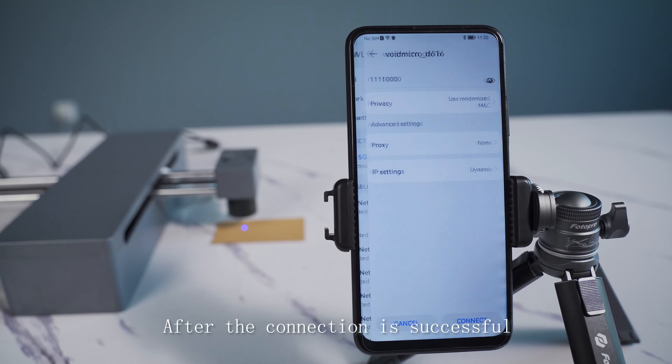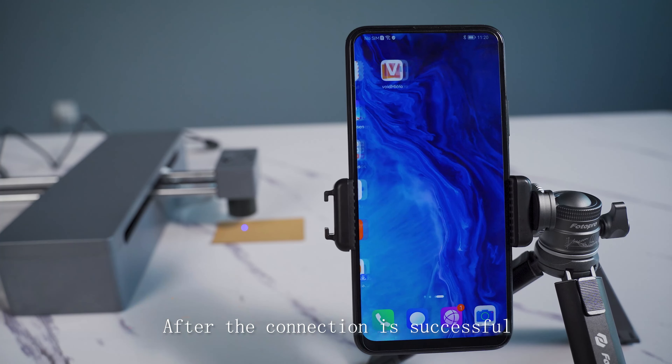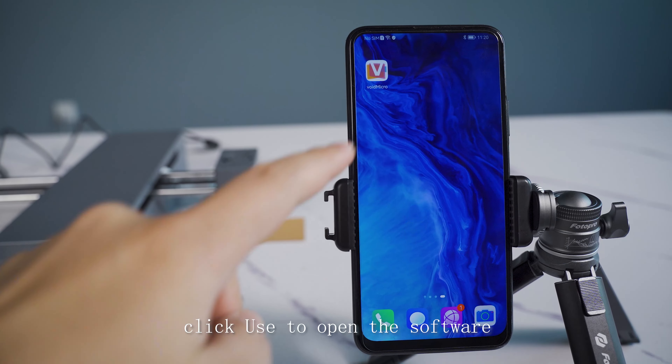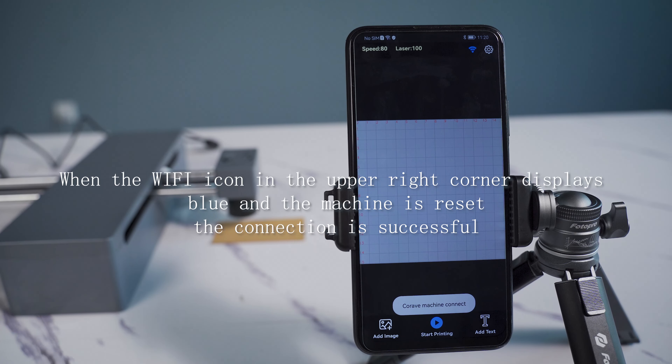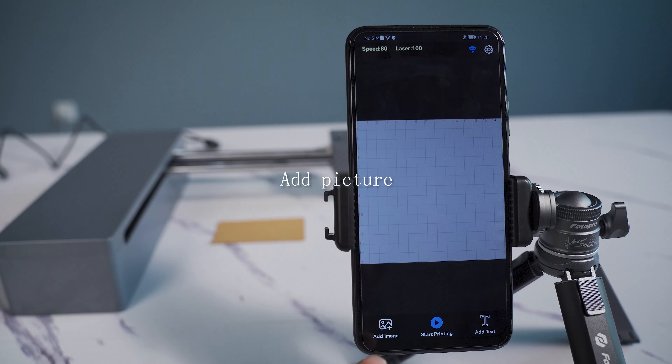After the connection is successful, note that the current WiFi may show as not available. Click to open the software. When the WiFi icon in the upper right corner displays the signal and the machine resets, the connection is confirmed successful.